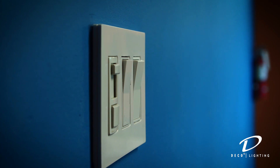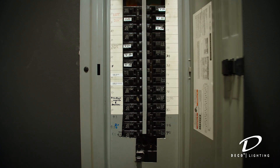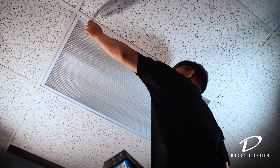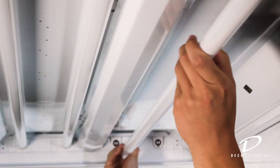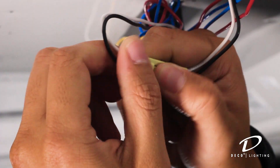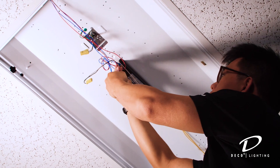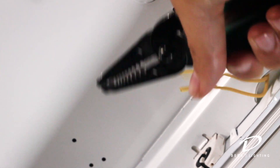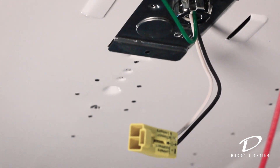First off, make sure you disconnect all incoming power to the fixture. Remove all existing hardware like the lens, ballast cover, lamps, and sockets. You can leave the supply and grounding leads.